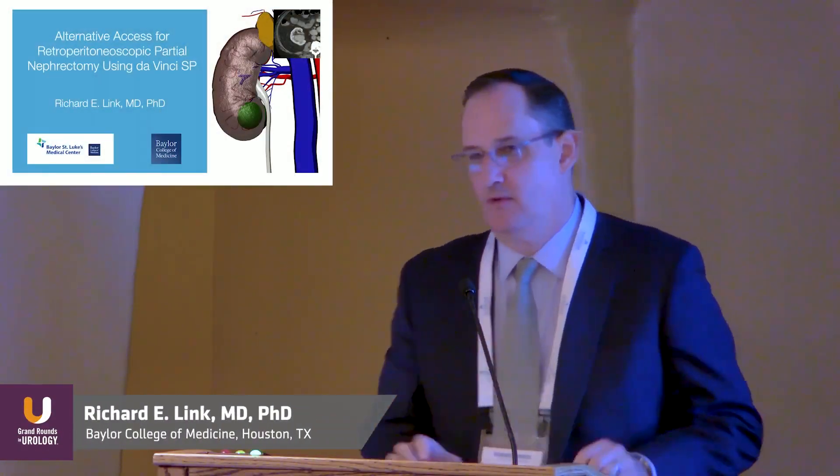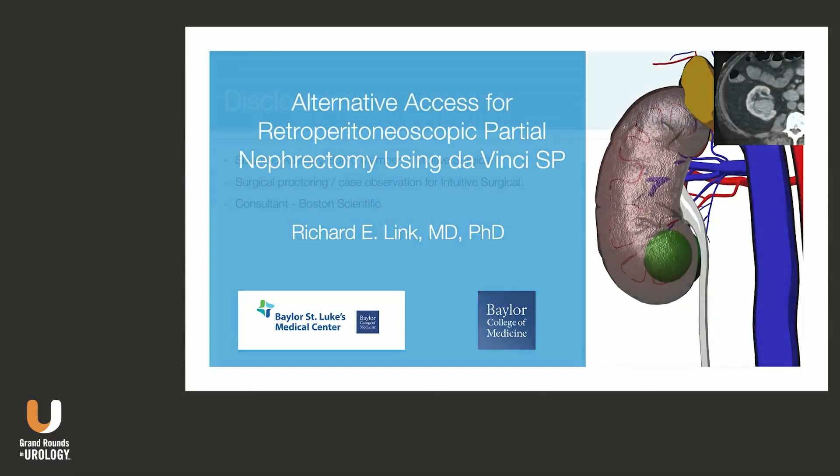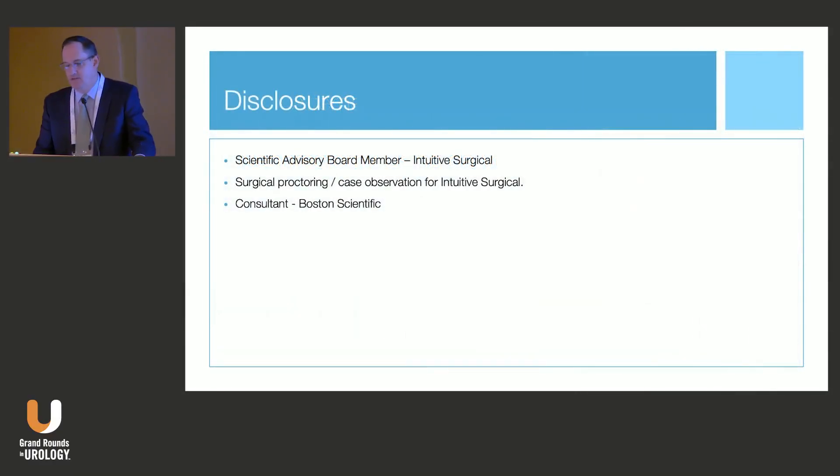We're going to briefly leave the world of stones, but we'll be back — one more talk after this. Today I'm going to talk about robotic kidney surgery, particularly alternative access approaches for nephron sparing. I have some disclosures: I'm on the scientific advisory board for Intuitive, which is an important one relevant to this content.